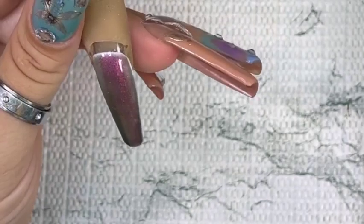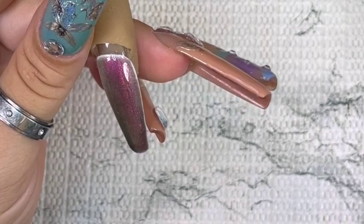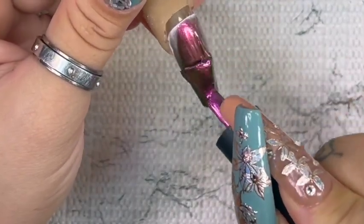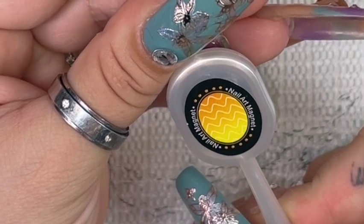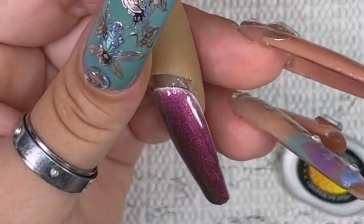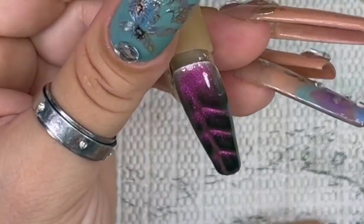The next one is this thick polish — look at that, that's crazy. Let me try one on this thick polish and see if that makes a difference. I don't get why these aren't working anymore.